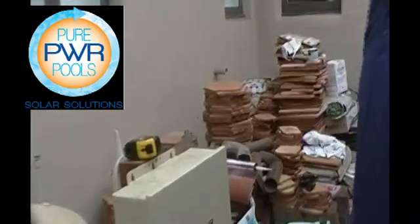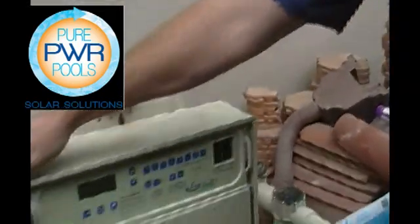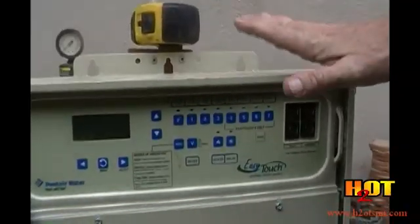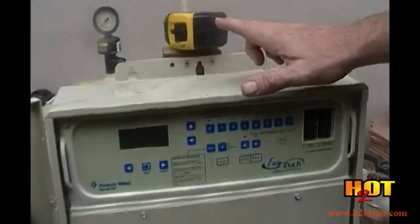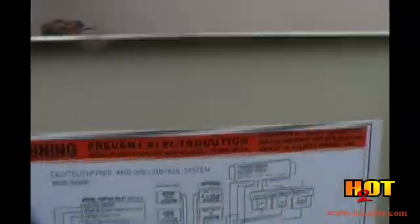Beautiful. So that's an easy-touch controller — can we take a look at that? Pool automation is complicated these days. With the pool automation here, you can determine when solar comes on, what the variable speed pump will push, and then when solar turns off it will go back down to a determined speed.